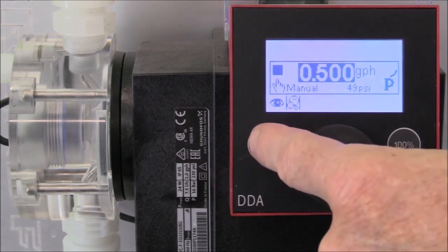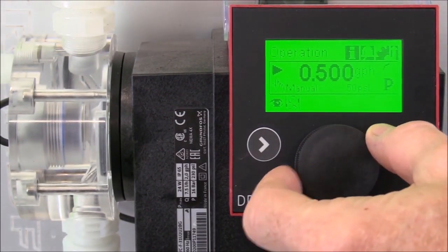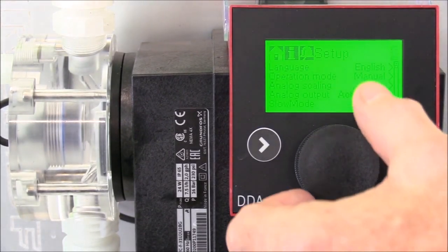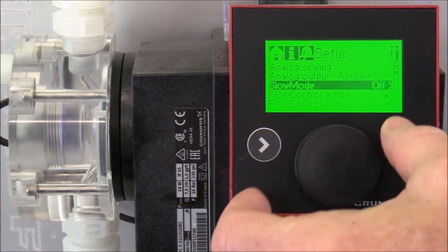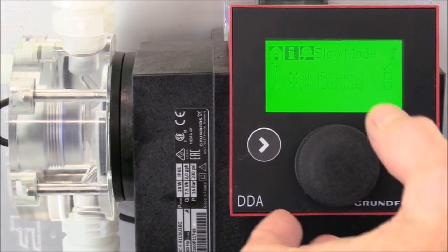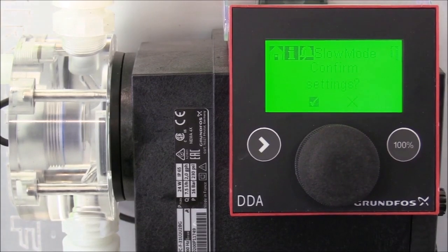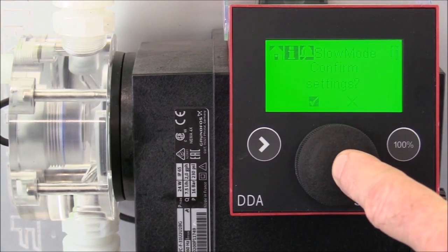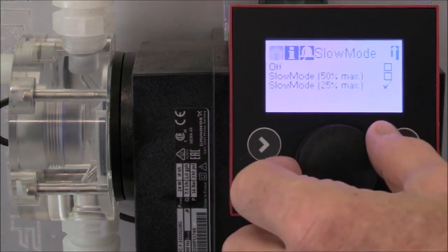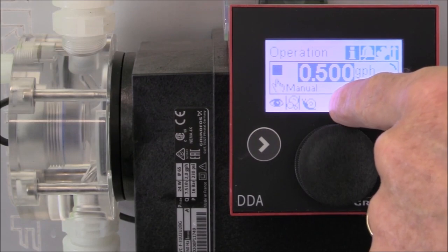We'll start the pump by pressing the start stop key. Then we'll turn the click wheel to the setup option and press the click wheel to enter the setup functions. Turn the click wheel down to slow mode and press the click wheel to enter the slow mode functions. Then turn the click wheel down to the 25% max slow mode and press the click wheel. Press the click wheel one more time to confirm the settings. Now we'll go back to our home screen, and you can see the snail icon indicating that we've set up the pump for slow mode.